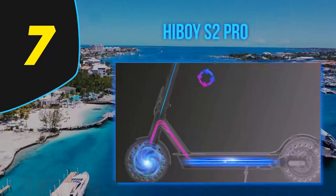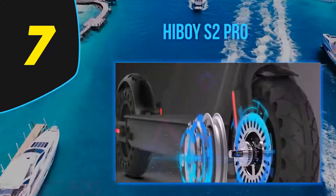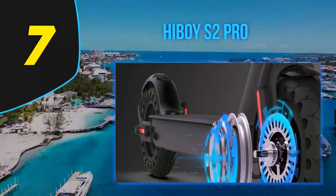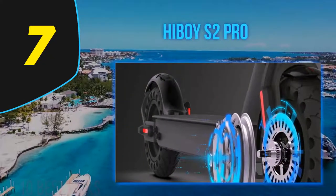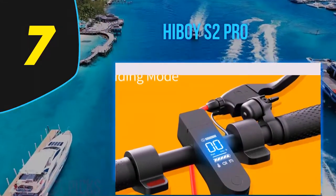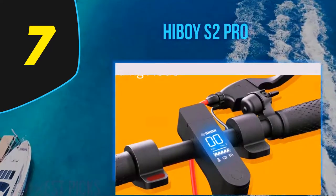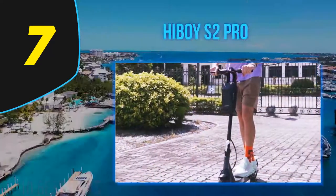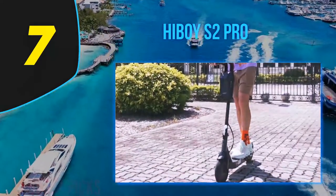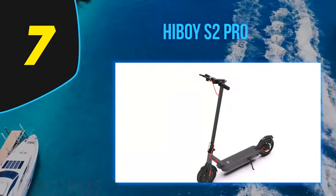The real difference between these two models is battery life and maximum range on a single charge. While the S2's maximum range is 17 miles, or about 1 hour of continuous ride, the S2 Pro's maximum range is 25 miles, or almost 1.5 hours. When the battery runs out, you need about 6 hours to fully recharge it — plenty of time to recharge at work or overnight while sleeping.